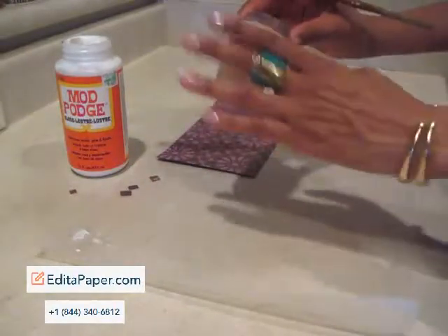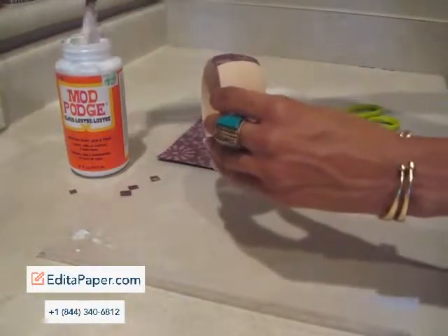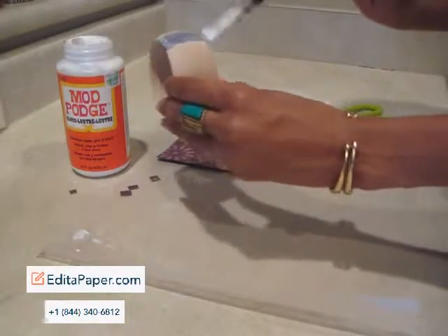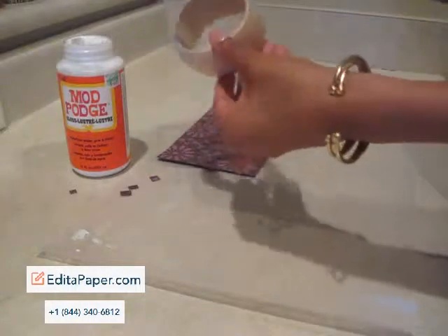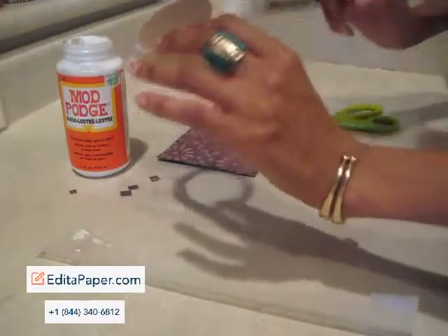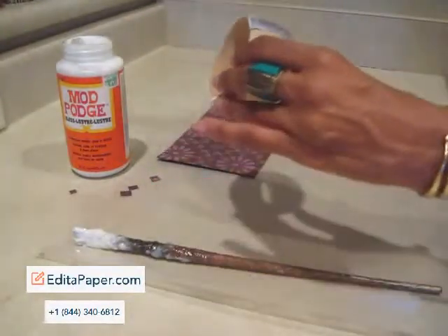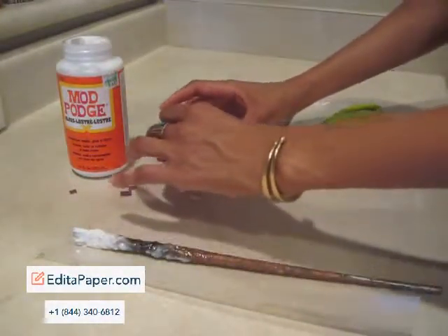Once it's done — let's just pretend that I've done the whole bangle — you're going to take your brush and do the front, and then you're going to do the inside. A lot of the times I'll do the front first and let that dry, and then I'll do the middle and let that dry. So we're just going to put that right there.